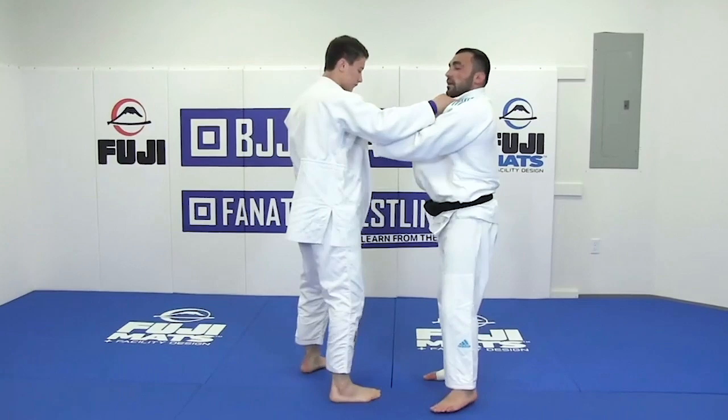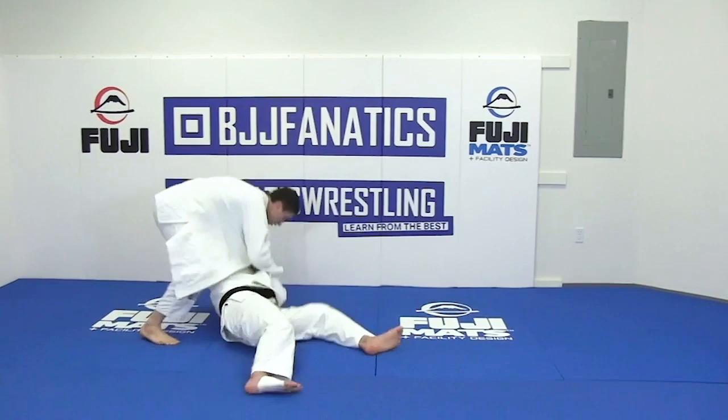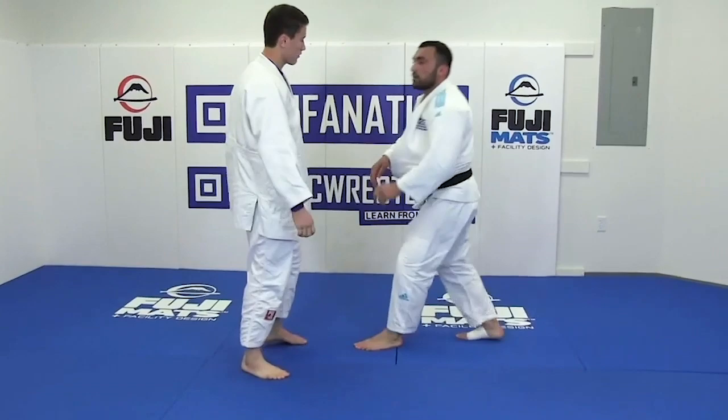Because if I do like this - look - always try to break this grip, okay.